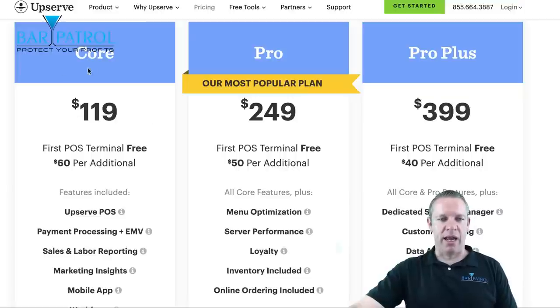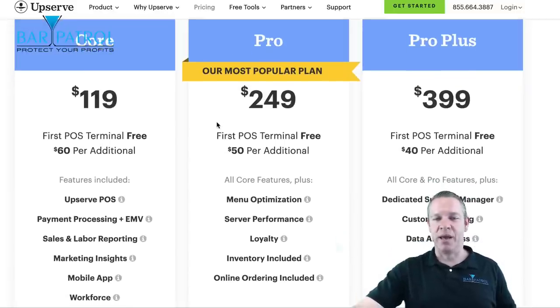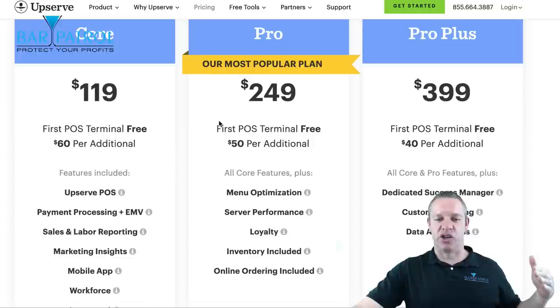So let's take a closer look at their pricing. It starts with the Core plan, which is very reasonably priced at $119 and is going to give you most everything you need. The Core is more popular with smaller bars and restaurants, cafes, bakeries, and fast food places, but it still gives you just about everything any other system will give you. The Pro plan is what I highly recommend, because here's where you really dig deep and get things other systems aren't going to give you.